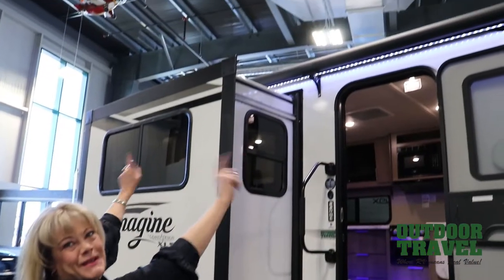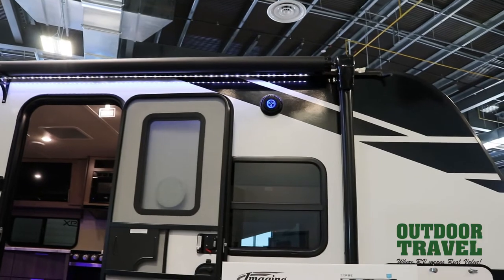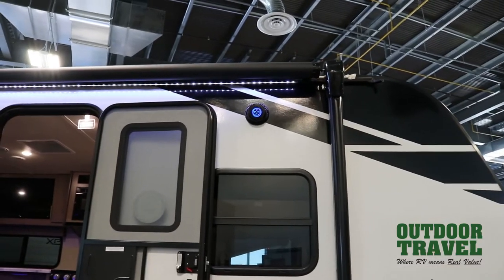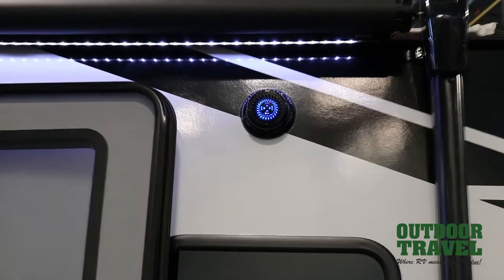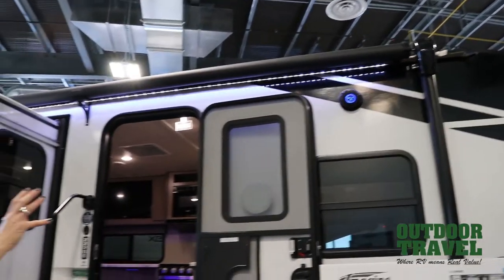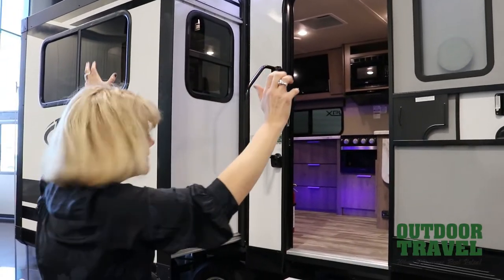It's got a nice big patio with LED lights for patio lights at night — it looks quite nice. And if you see the blue here, that's one of your outdoor speakers, so you'll be able to play music outside. And because there are exterior cable connections, if you really want to, you could set up a TV outside as well.